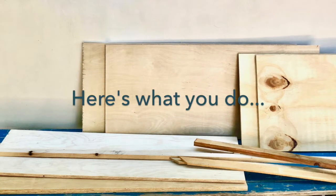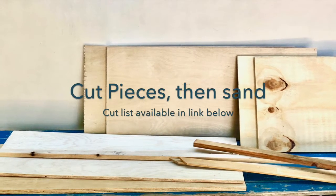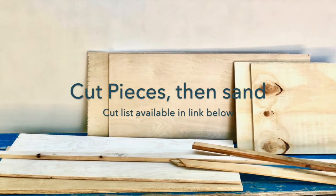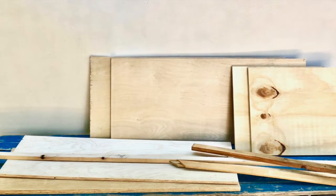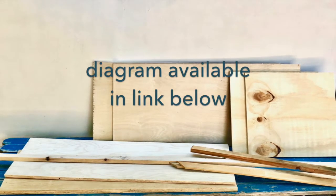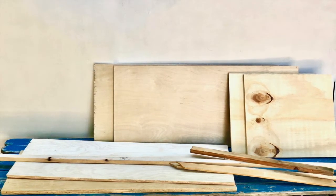Here's what you do. Cut your box pieces, then sand — bottom, front, back, sides, and top. Use the diagram provided in the link below to cut all boards out of a 4x8 piece of exterior sanded plywood.